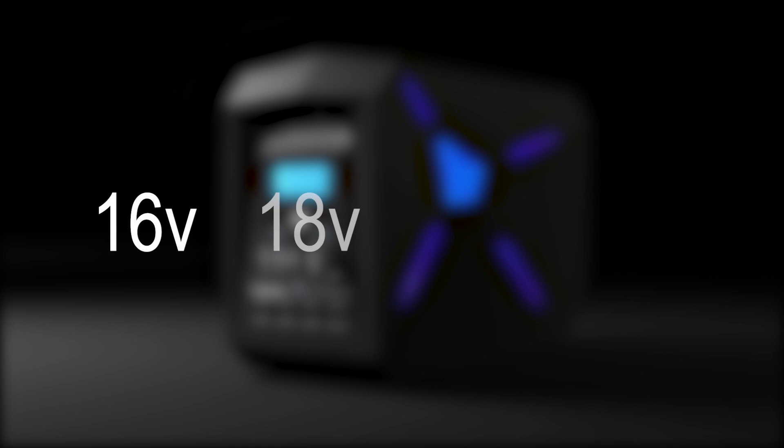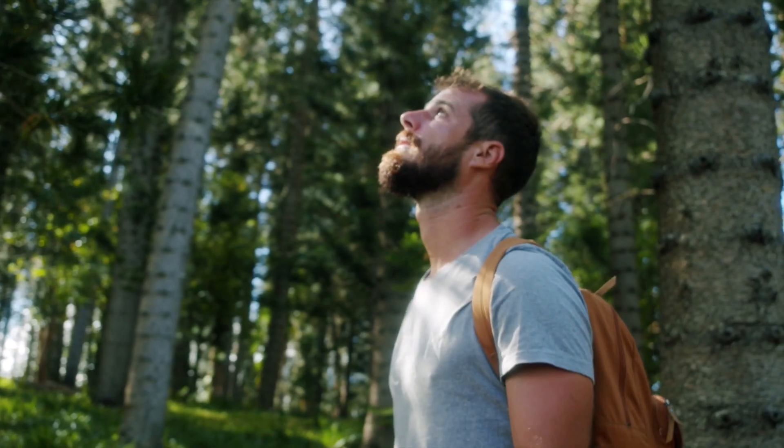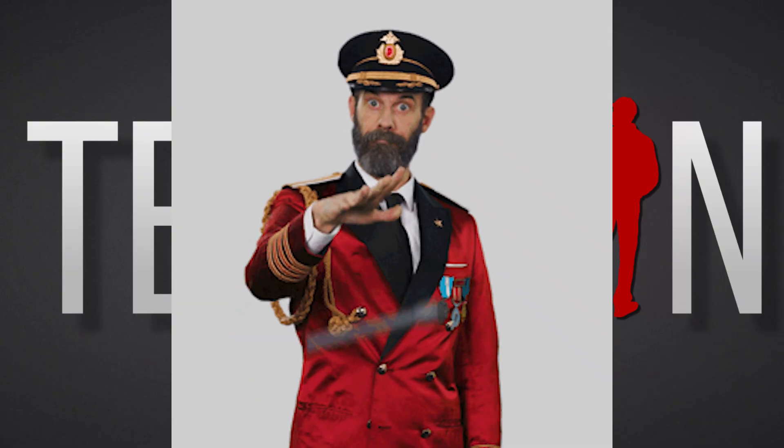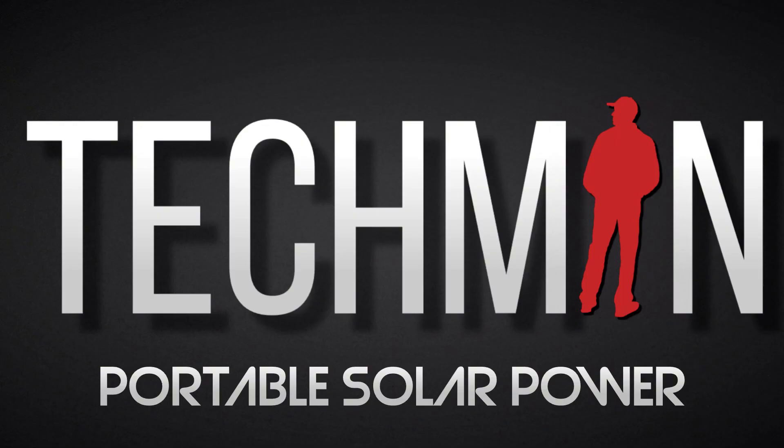I do have one question which is bothering me: how fast will the LEOC unit charge at various voltages — say 16V, 18V, 20V, all the way up to 35V? I could purchase a bench power supply or voltage booster and hook that up to the LEOC. Would you be interested in that? Let me know your thoughts in the comments below. Thanks for watching, stay safe, stay green, and I'll catch you in the next one.